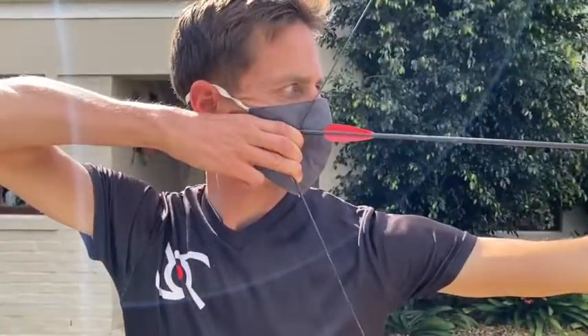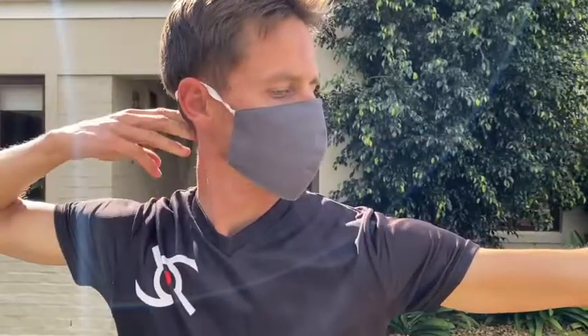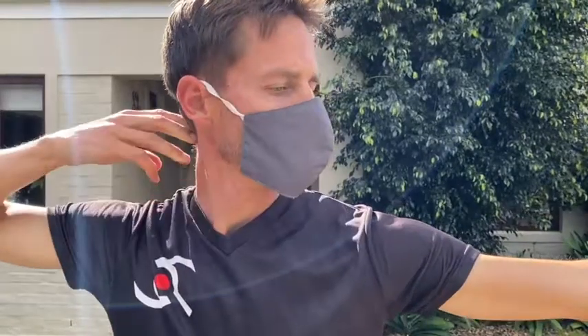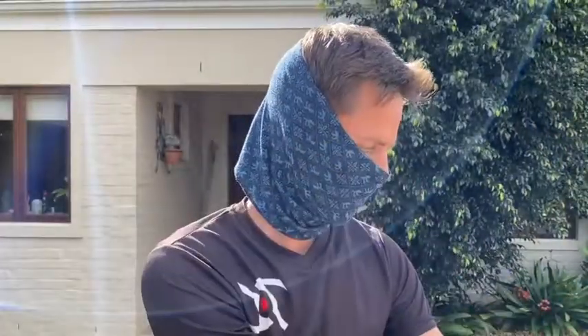The next mask I tried was a slightly stiffer material — no stretch whatsoever, a nice light fabric but quite heavily molded. Because it doesn't fit tight on your face, it doesn't give you a sense of your facial features. When I released the string, it caught the mask and pulled it off or to the side of my face, and after every shot I needed to move it back into position. Not terrible — you could shoot with it — but definitely not the first choice.